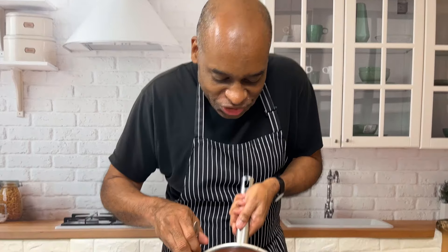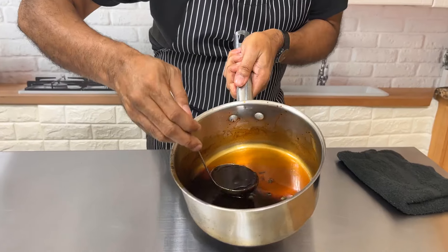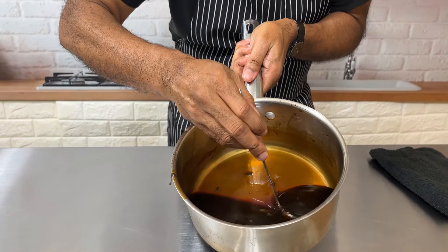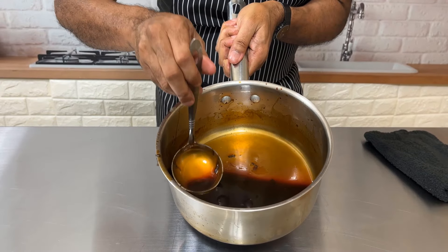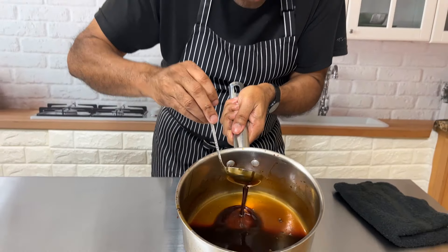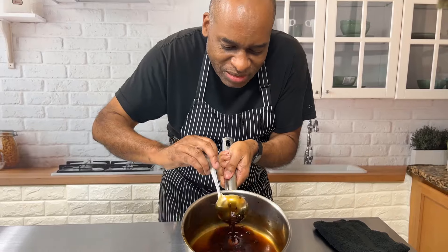So there you have it — fresh teriyaki sauce, lightly thickened with that cornstarch slurry, all the beautiful flavors. As you see, we can go over salmon or any kind of fish, we can go over chicken, shrimp, sauté some vegetables. It's unbelievable. I'll see you next time. Until then, remember — eat well and stay healthy.